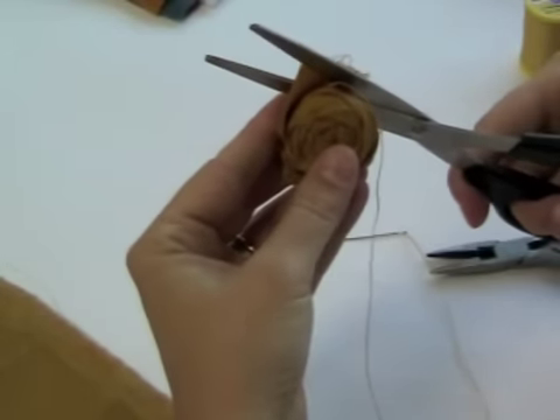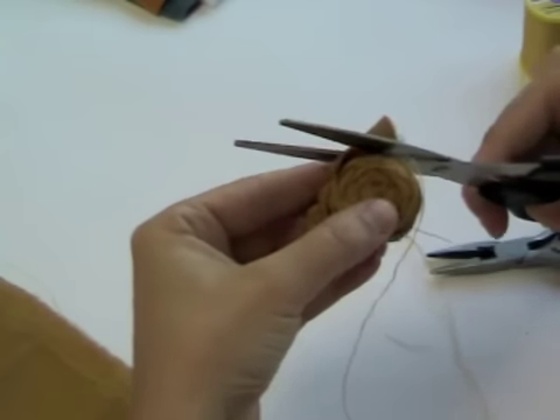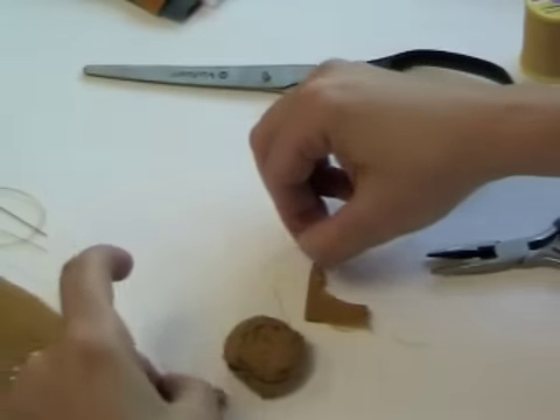Once you have finished stitching, just cut off any excess fabric as needed. Then you will just secure the end of the knot by tying it.